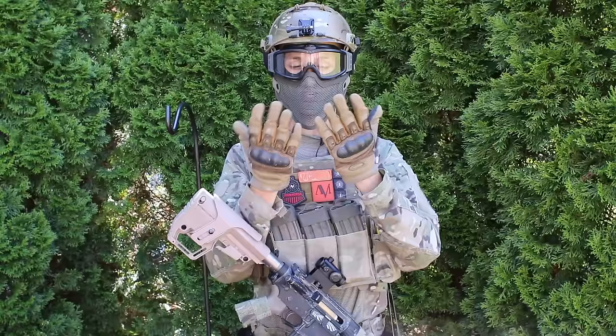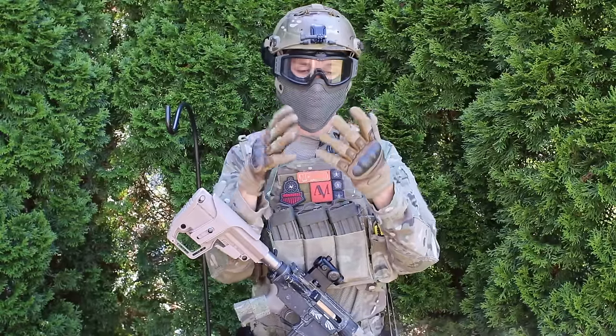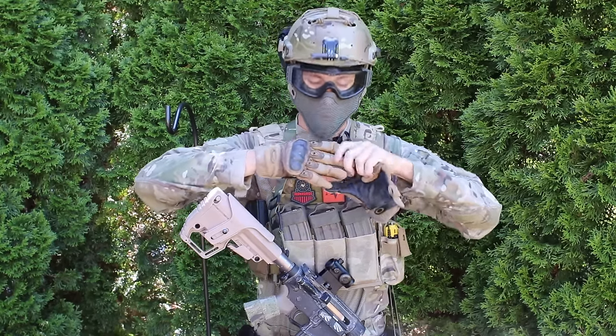We're going to start with my gloves. These are my Oakley hard knuckle gloves. They're really nice — they have the carbon fiber Kevlar knuckles and they just fit really well. I haven't cut the fingers off yet but I think I'm going to do that soon.